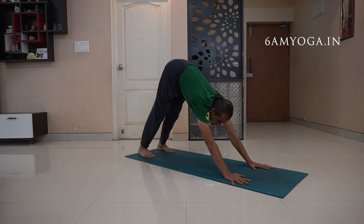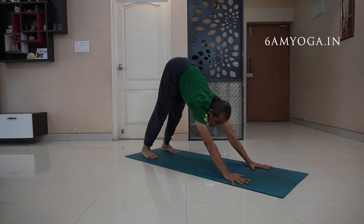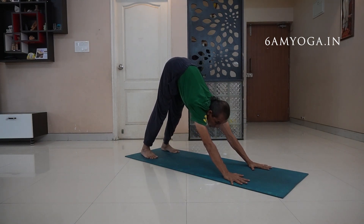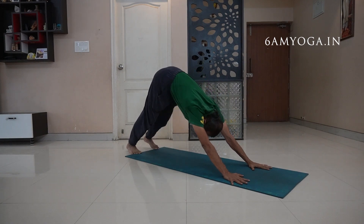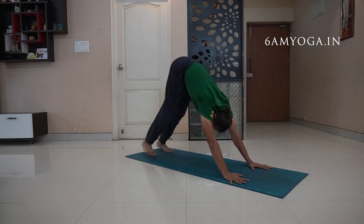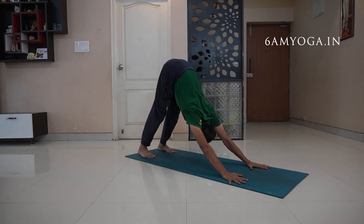I start from the mountain pose. Find the right distance between your palm and your feet so that you can make a soft landing. It should not be too far or too close — both are wrong. Find the right distance depending on your own height and with your own experience.